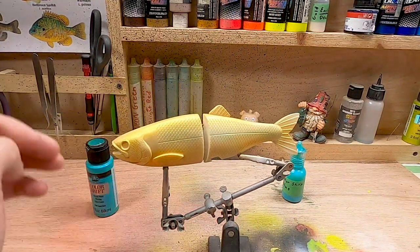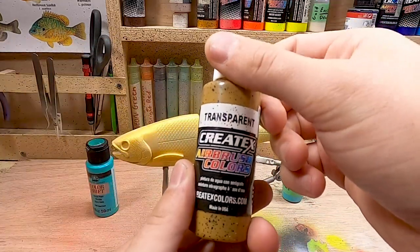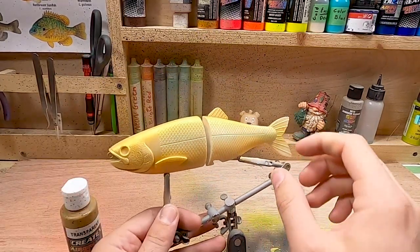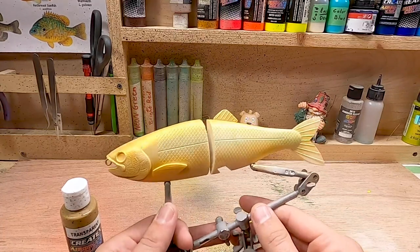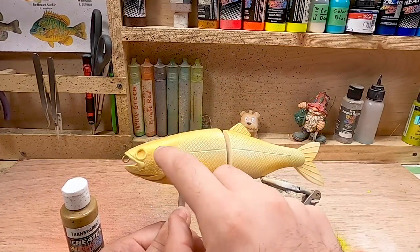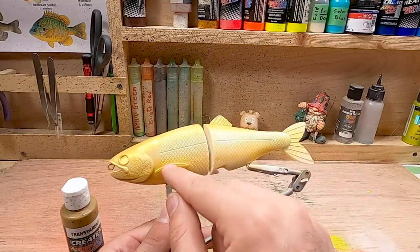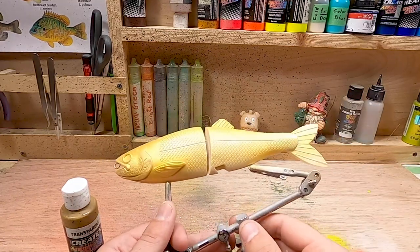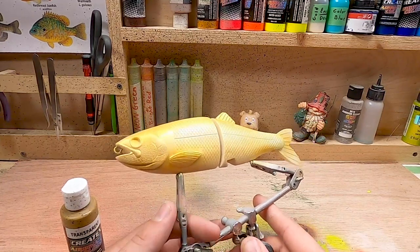Now we're going to clean out the airbrush and move on to the sand color, which is the Createx paint. We're going to be spraying this color on the belly and covering up a lot of that pearl copper. I don't want it to be that shiny of a gold - it kind of looks more like a goldfish rather than a brown trout. I'm going to leave some of the pearl copper on the gill plate but cover up the rest a bit and then do a darker brown on the back.